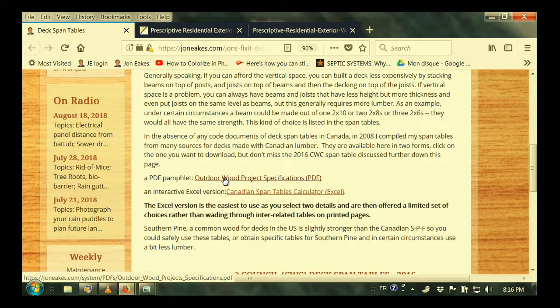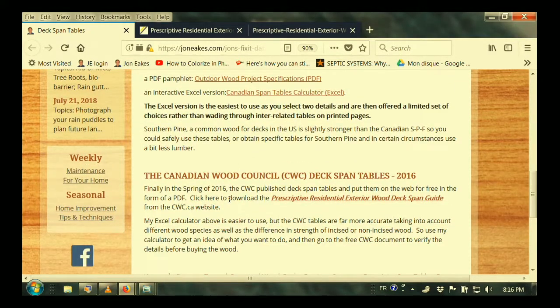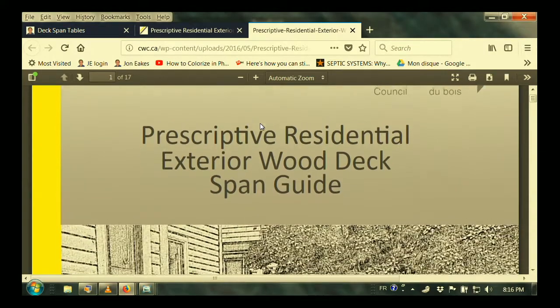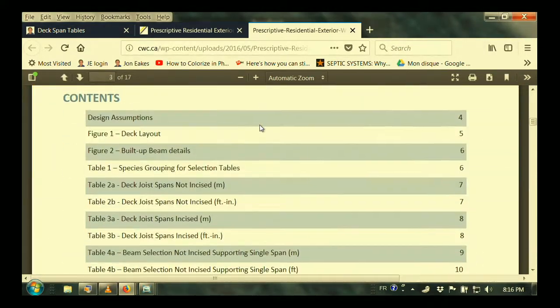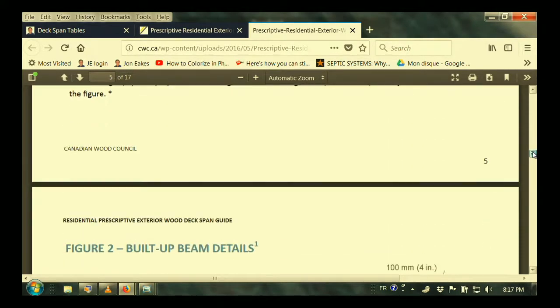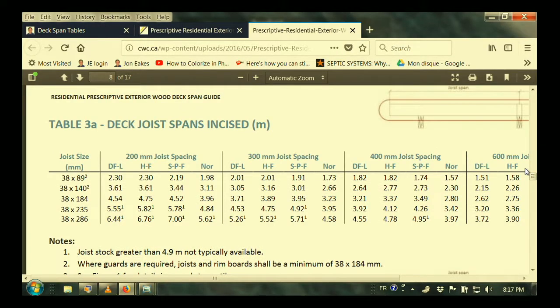I dug through all kinds of references and finally built a span table that could help out — you can actually get that span table. There's a pamphlet on my website, or I put it into an interactive Excel spreadsheet. The Canadian Wood Council in 2016 finally brought out the official span table, and they have it right here for free on their website. It's a 17-page book that gives you all the details — deck layouts, cantilevers, and all those tables to tell you exactly how to put that together. Mine is simpler to use, and we've checked them over — they work pretty close to the same numbers even though I did it eight years earlier.